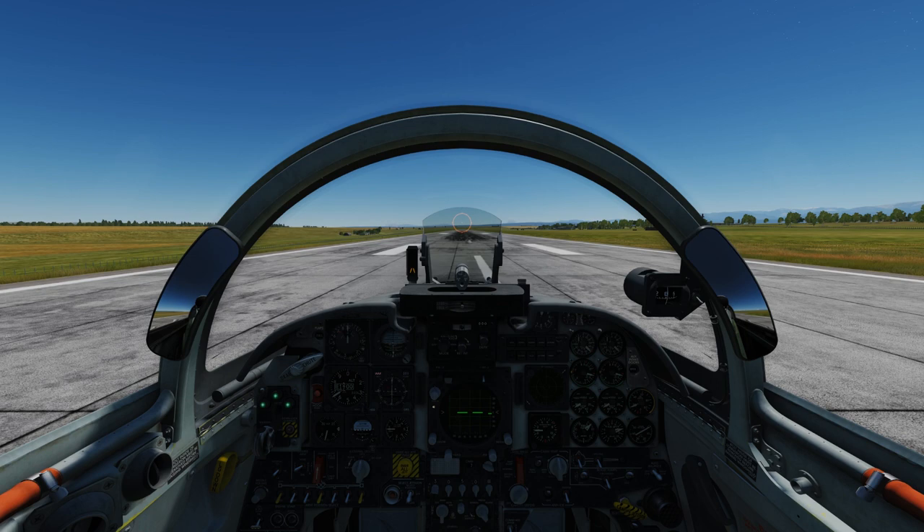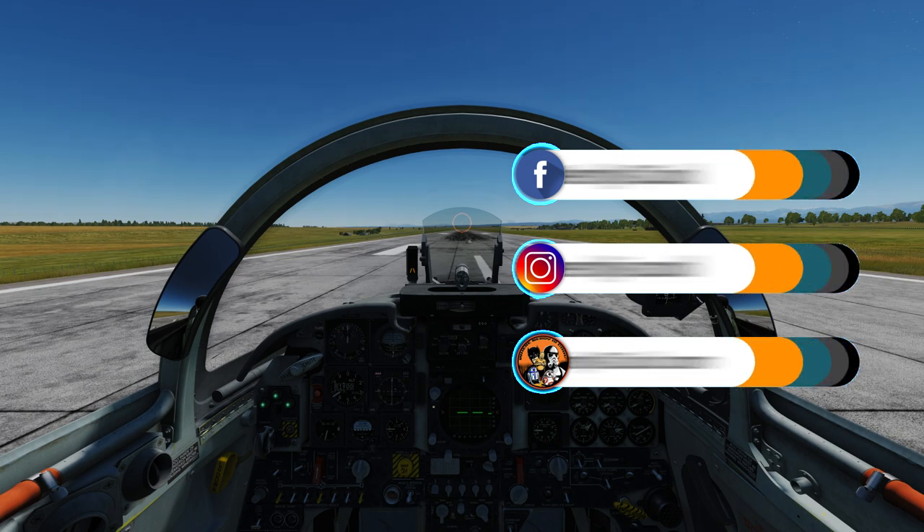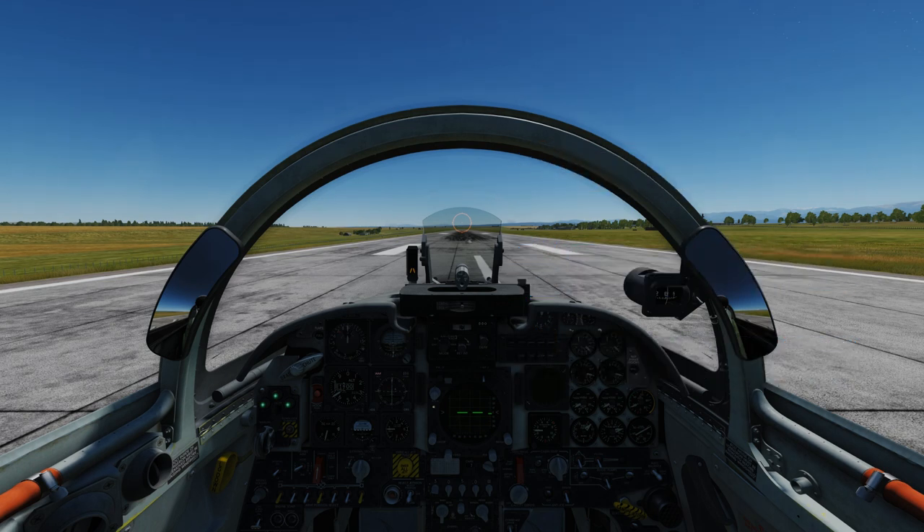My name is Paul, my channel name is Where Nerdy Is Cool. I'd appreciate it if you click and subscribe and follow my videos. I hope this helps you out — comment in the comment section below. Have a great flight.